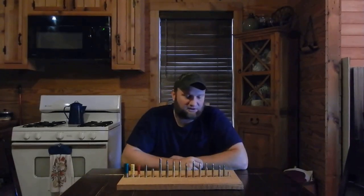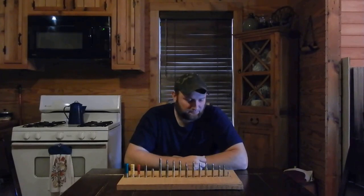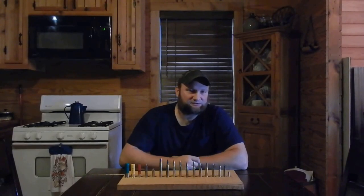This next one is a 7.62x39. It is a good round. I kind of put it in the same category as the .223 as far as low recoil, but it's a .30 caliber — it's got a bigger bullet. I prefer this round for deer hunting over the .223 just because of the caliber. It would also be good for coyote or something like that. This is a 7.62x39 — cheap ammunition also. They're starting to make some bolt-action rifles chambered in this round, so that's a good round to consider, especially for a child or somebody who is recoil sensitive.